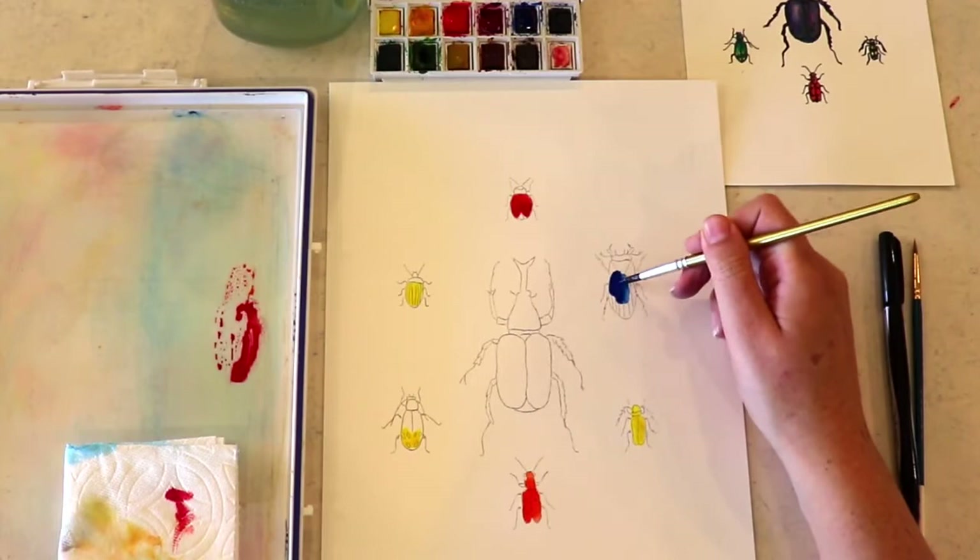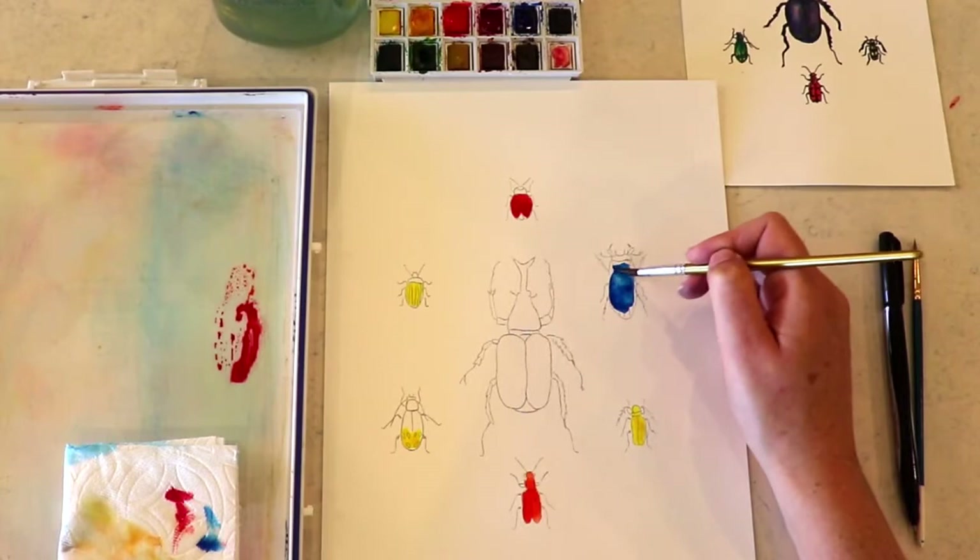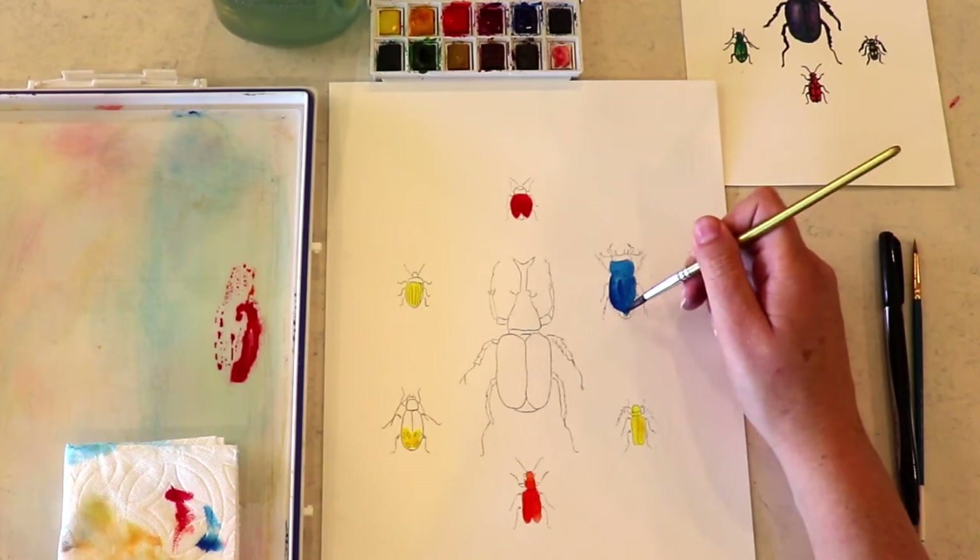And then I'm moving on to this beautiful blue beetle. I'm using my ultramarine blue. I got a little too much there — I want to lighten him up just a little bit because we're going to do some layers on top of him. This is our bottom layer, so we want to keep that light.